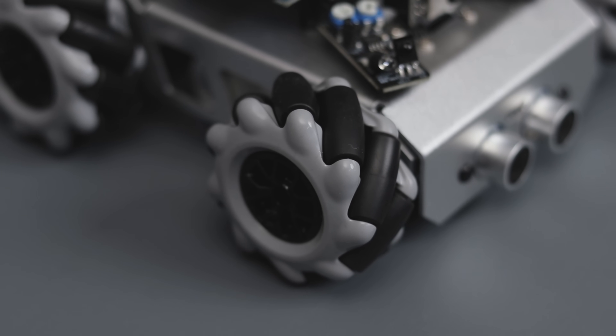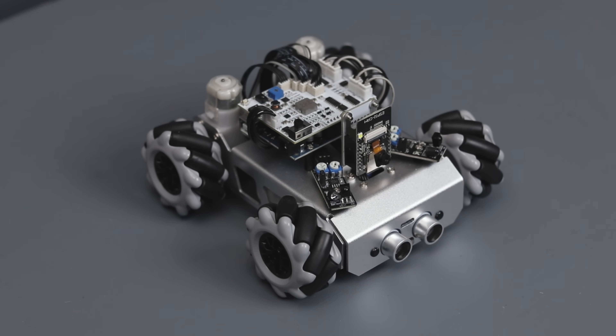The car is fully assembled and it looks pretty interesting. Now it's time for coding.